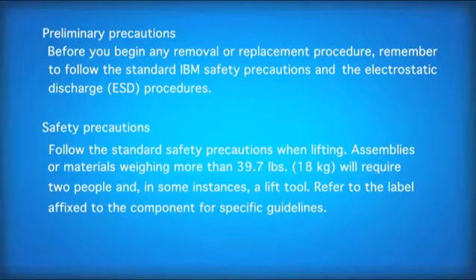Before you begin any removal or replacement procedure, remember to follow the standard IBM safety precautions and the electrostatic discharge procedures. Follow the standard safety precautions when lifting. Assemblies or materials weighing more than 39.7 pounds, or 18 kilograms, will require two people and in some instances a lift tool. Refer to the label affixed to the component for specific guidelines.